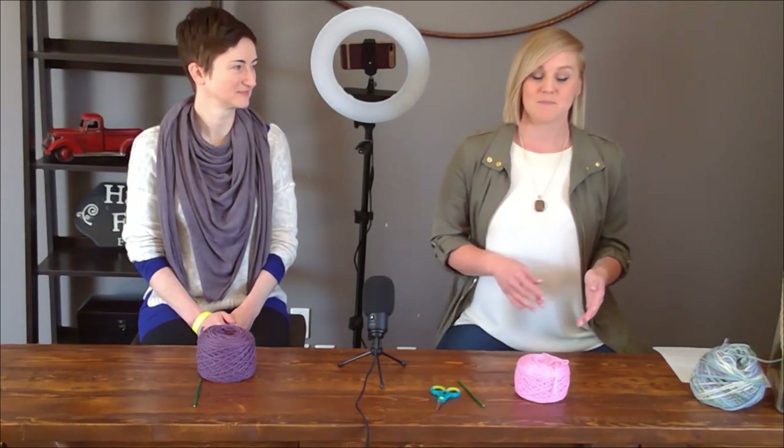Hi everybody, welcome to my channel. My name is Tiffany Hansen. I have a very special video for you today — a very special longtime friend here with me. This is Lessa Lam. She is visiting the great state of Texas, and I am so thrilled to spend time with her. I get to show Lessa how to crochet, and I'm hoping that by watching someone actually learn, we can go through all the steps and hit some of the hiccups and roadblocks you might be coming up against.